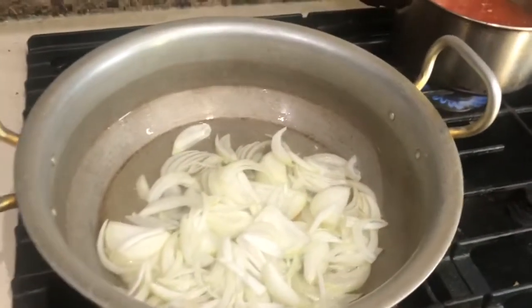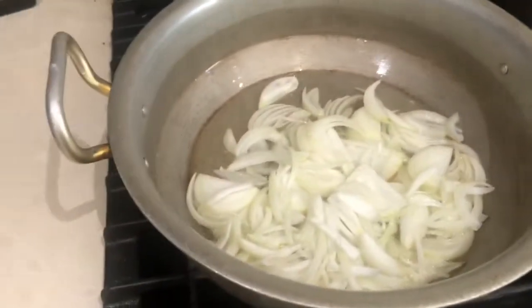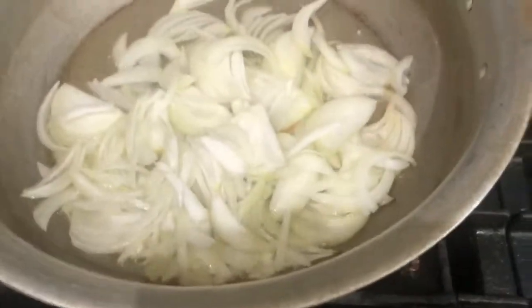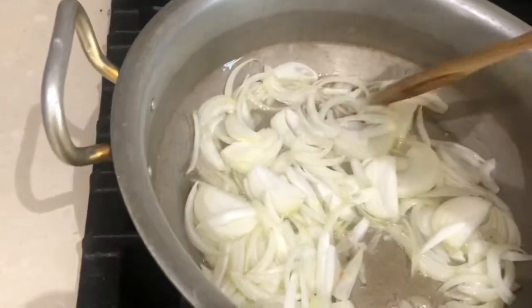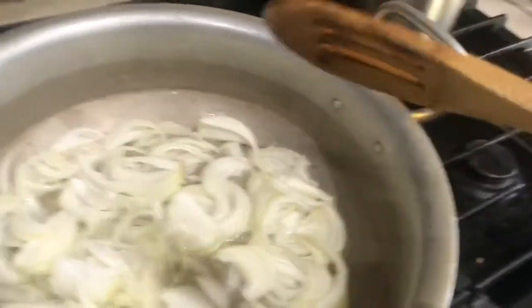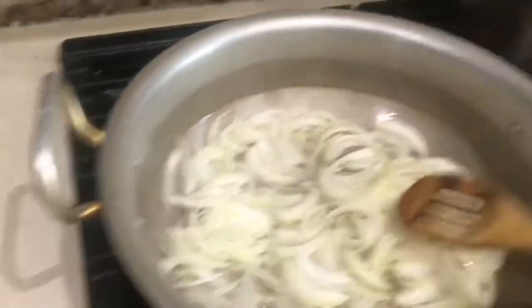So right here we have two nice chopped onions, and what we're going to do with them is fry them in about four tablespoons of hot vegetable oil. We're going to get them nice and brown — not like the last video where we're sweating them, we want them nice and crispy. And once they get nice and crispy, we're going to add some ginger and garlic on these. I'll show you what happens after they are brown and crispy and delicious.